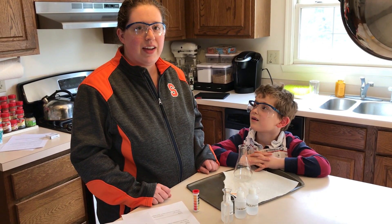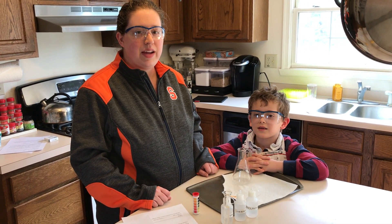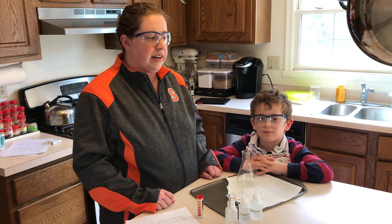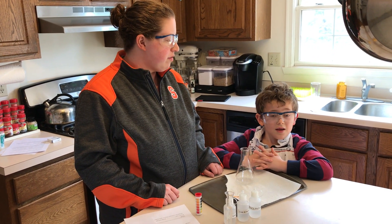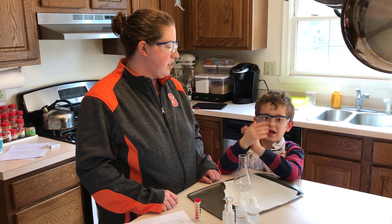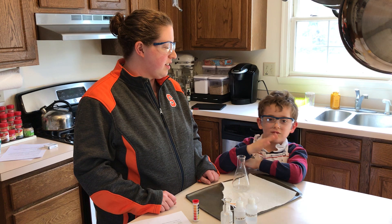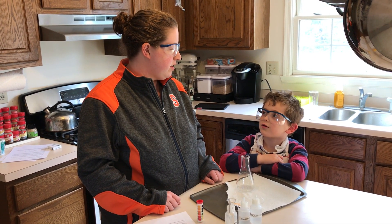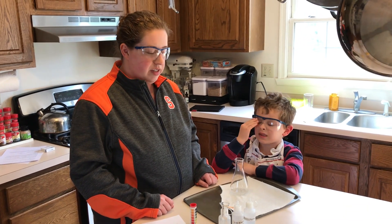Welcome. Today we're going to be doing a microscale acid-base titration lab and I have a lab assistant with me today. Want to introduce yourself? My name is Kyle and you might recognize me from a day when I came to Mrs. Miller's class. How old are you? Seven. In what grade? First grade. Almost done. Yeah, almost done.